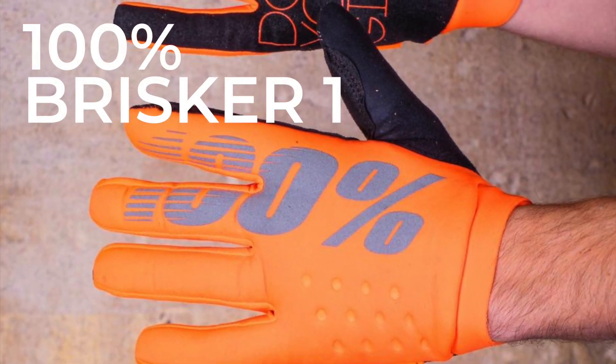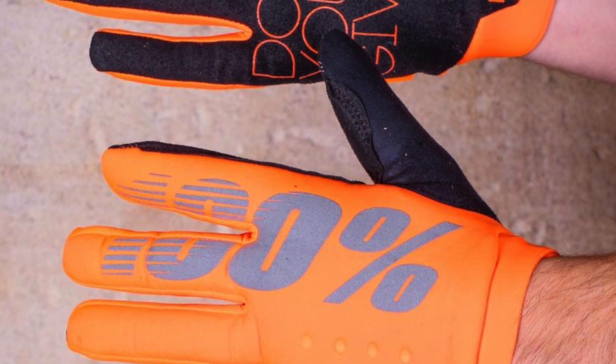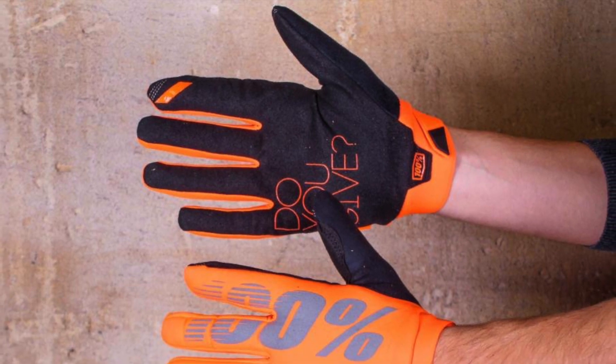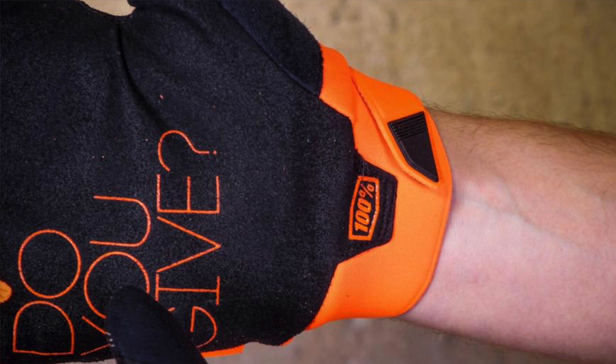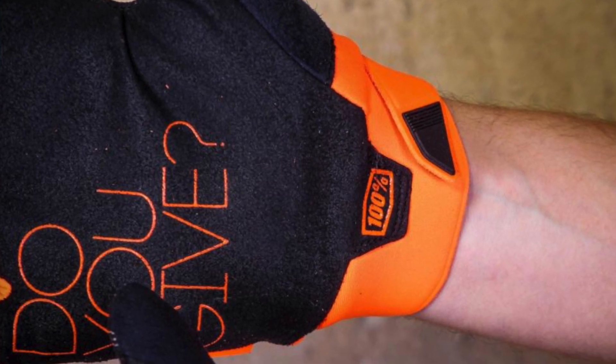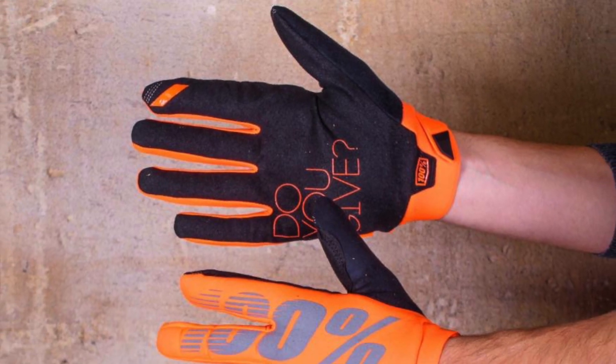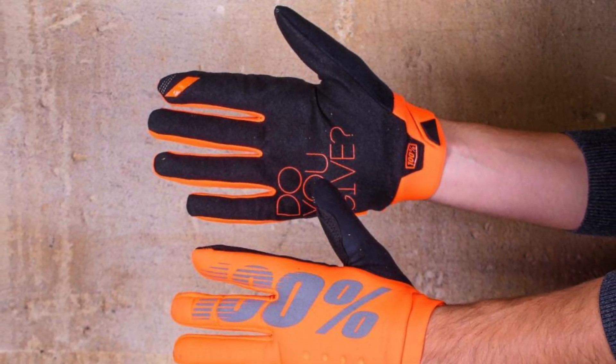Our second pick are technically designed for mountain biking and hence got reviewed over on the off-road CC site, however we found that they're great for drop bar lovers too on chilly, albeit not freezing, days. The 100% Brisker glove has a soft shell backing that keeps the worst of the wind at bay, they're hard wearing and a single layer palm means there's still a great feel of the bars. Tester Rachel said that at £27 there's no reason not to have a pair for winter riding. The advantage of windproof gloves over fully waterproof ones is that they usually breathe a little bit better, keeping your hands from getting clammy, and they're also less bulky. Our tester found that the Brisker gloves were good down to zero degrees as long as it stayed dry, and loved the funky colours — though they are available in black for the less adventurous.